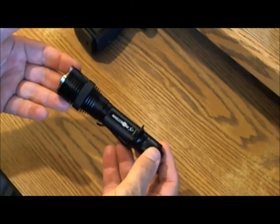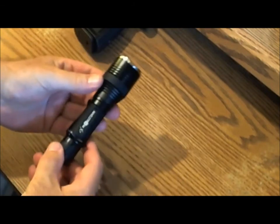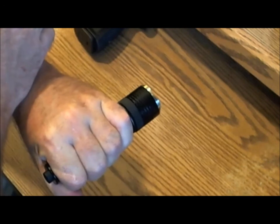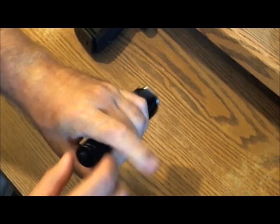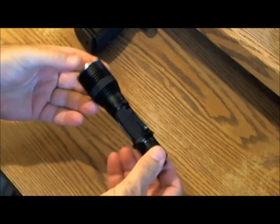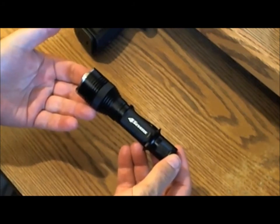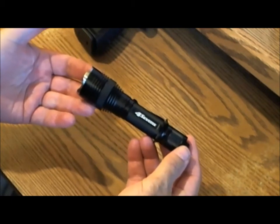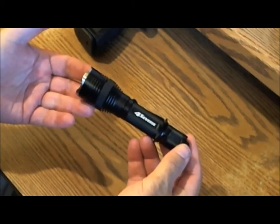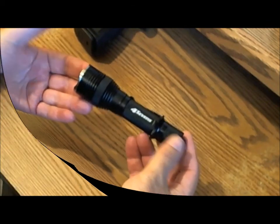Another disadvantage is that it might put out too much light. When you're on high and walk into a room, it basically lights up the whole room, which may alert an intruder to your presence. And as I mentioned, the difficulty in switching from one mode to the other isn't dependable, which forces me to choose between modes. I've ended up choosing the special mode set, which gives easy access to high and the strobe function.